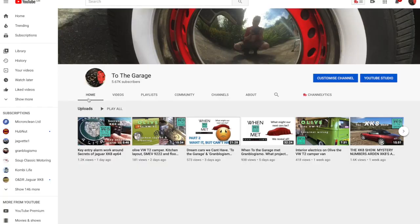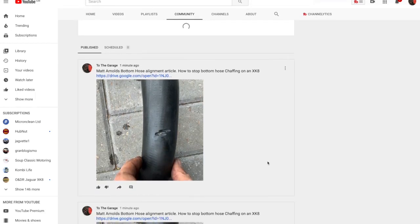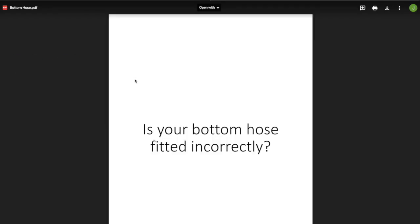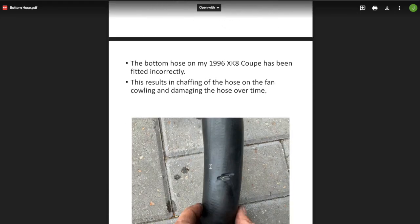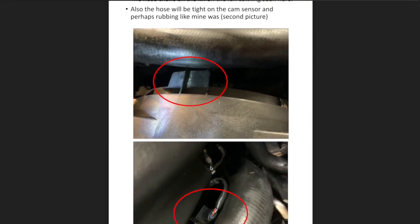Matt was kind enough to put together a little PDF document that is his storyline including these images and some text — it probably explains it better than I've been rambling away. I'm going to put that on the community tab of the channel page. If you go to the home page of the channel and go along to community, you should be able to find all sorts of useful bits and bobs including lots of technical documents. Don't forget that Gary Van Remortel's XK8 Bible is on there and the document is updated. That's building into quite a valuable resource, and Matt has also produced another PDF document that's going to support the ECU discussion that will be coming up soon.